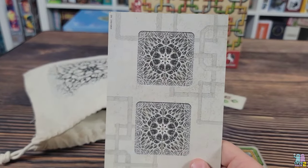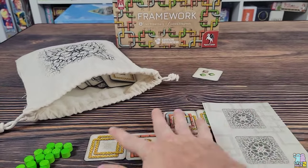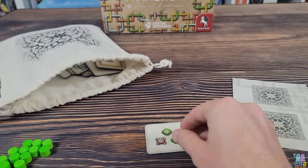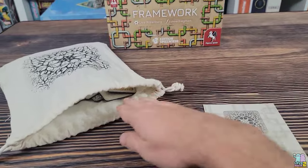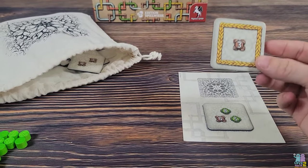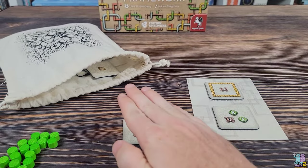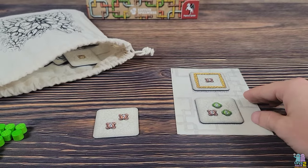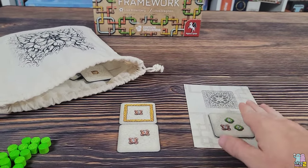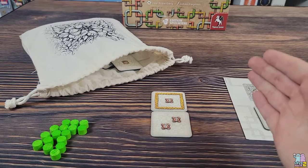There is also a solo mode using a special board that stores up to two tiles. You draw one tile from the bag and decide immediately whether to play it in your area or store it. If you store it, you draw another tile and again decide to play or store. Since you only have two storage spots, you cannot store a third tile — you must play it immediately. On subsequent turns you can either play a stored tile or draw from the bag.